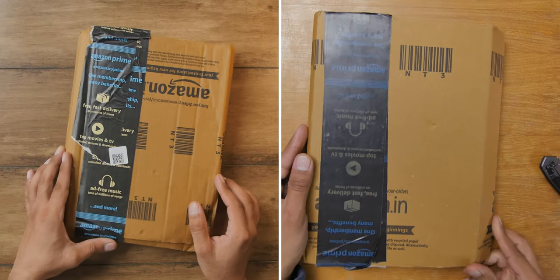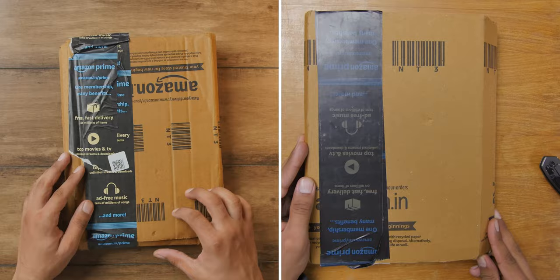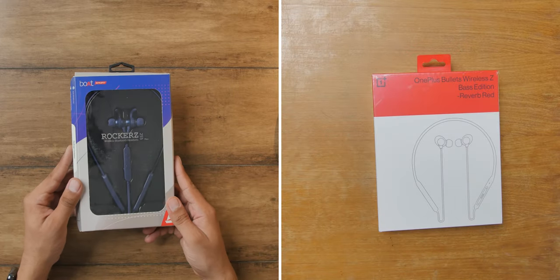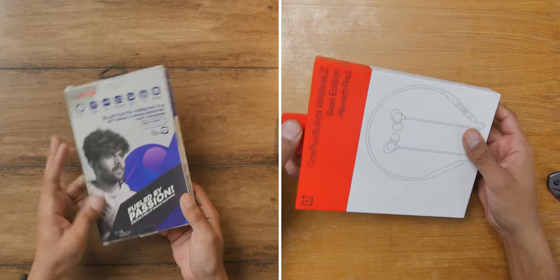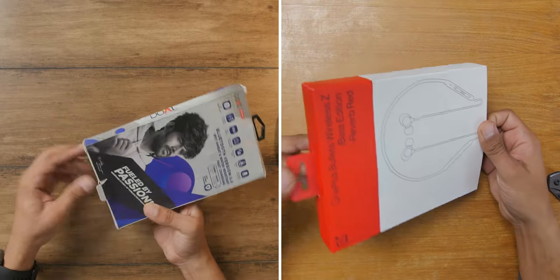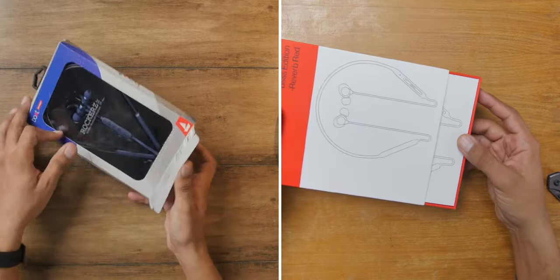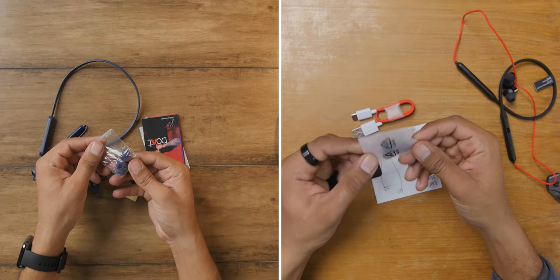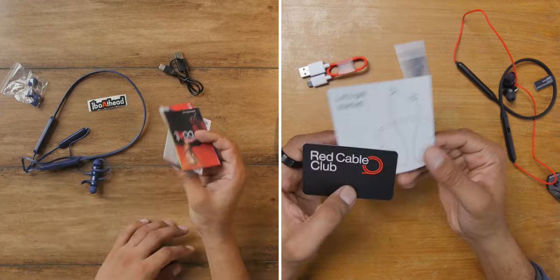Before diving further, let's do a quick unboxing and see what we can expect from the box. Here is the retail packaging of the earphones. Today we have a lot of things to talk about so we are going to skip the box reading. So let's unbox this and take out the earphones. Here are the earphones, extra ear tips, charging cable, and user manuals.